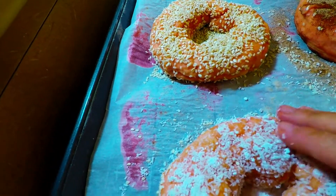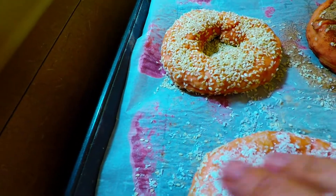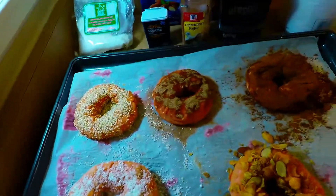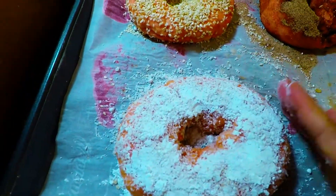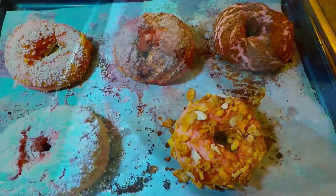So these are our bagels, guys. This is the outcome after we boil them. This is going to be so delicious. Very gorgeous.